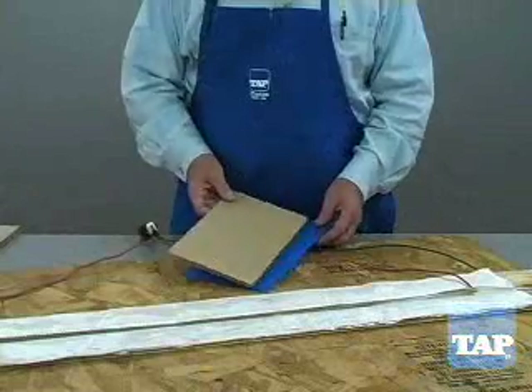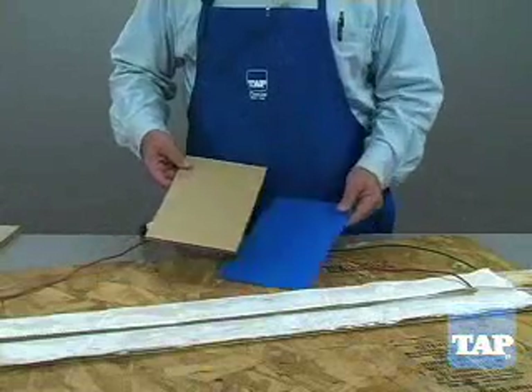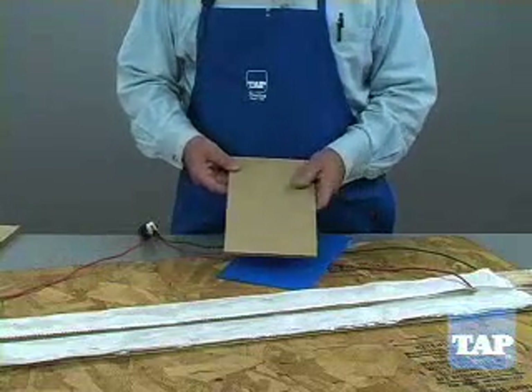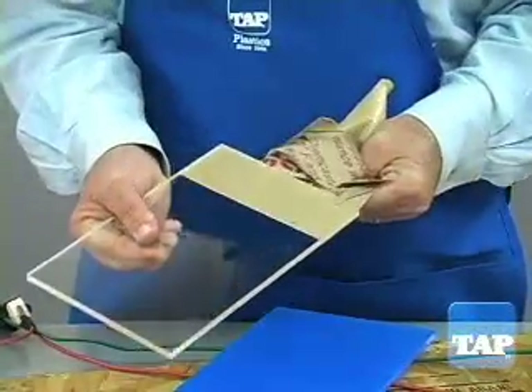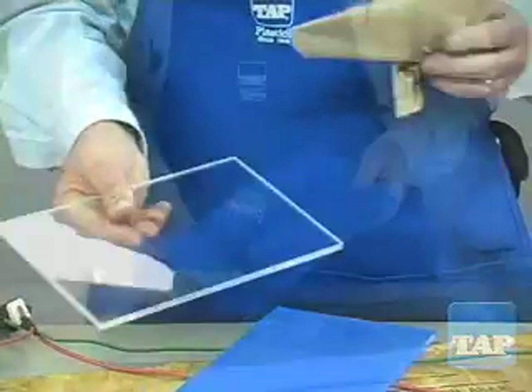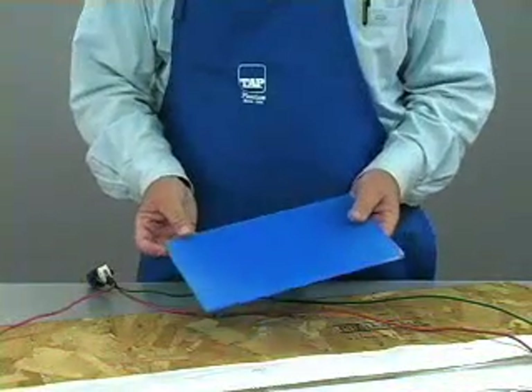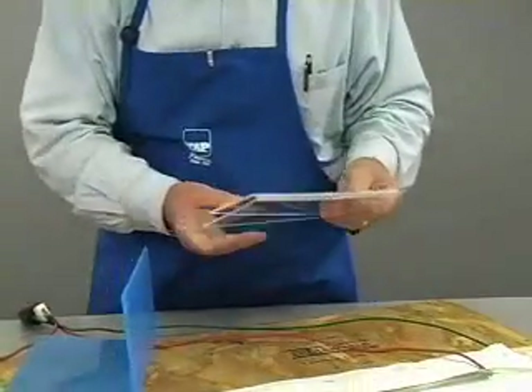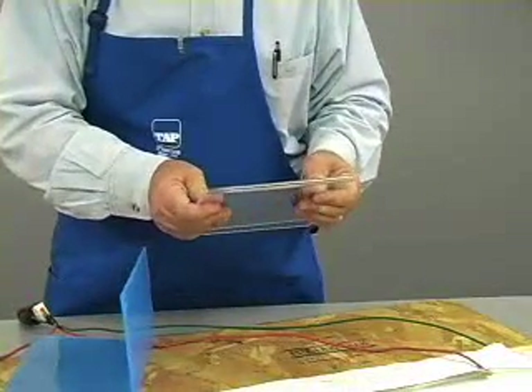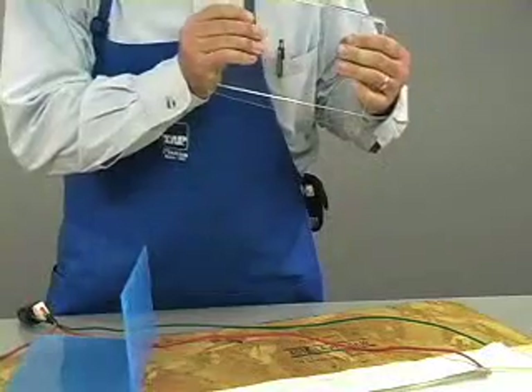Sheet plastic usually comes with a protective masking such as you see here. If the masking is paper it must be removed before applying heat for bending. If the masking is plastic it can be left in place during the heating, unless you are making a U-bend like this, in which case the inside masking must be removed first.